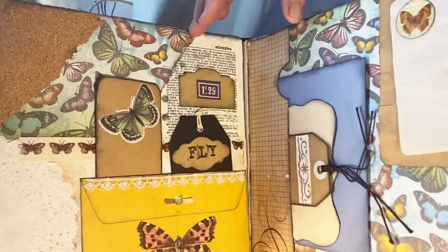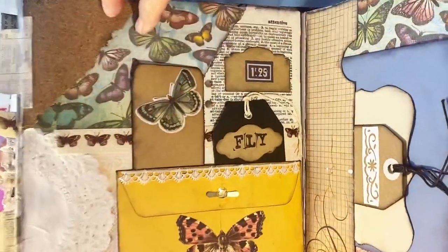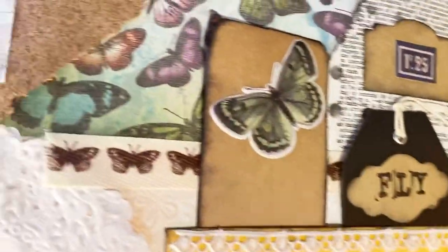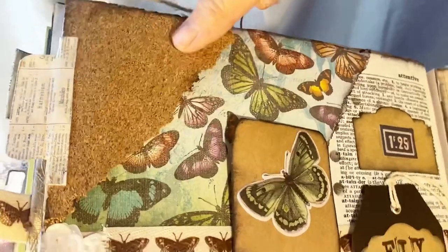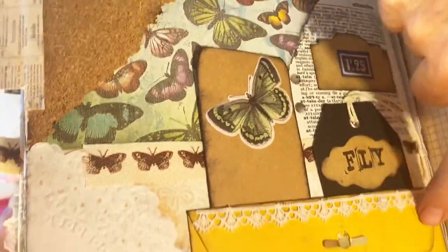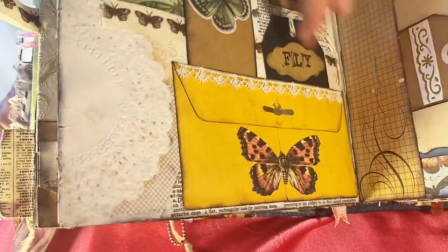The next page has a dictionary page, scrapbook paper, a doily, and a cork that is adhesive on the back. There's a manila folder cut down with tea-dyed paper inside. I've added words on it that say 'fly,' and it has twill with butterflies going across in the background.